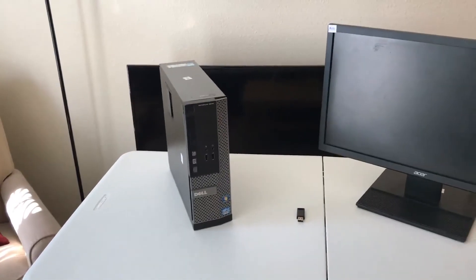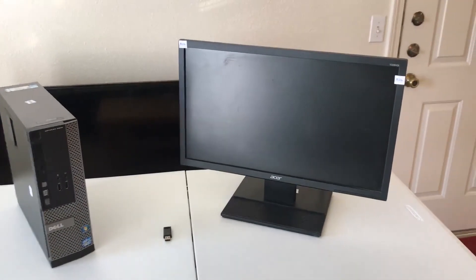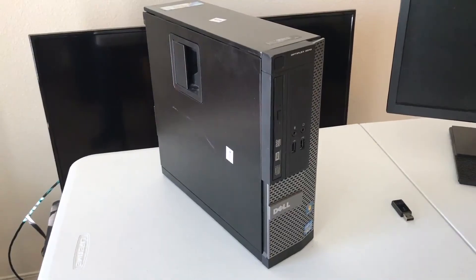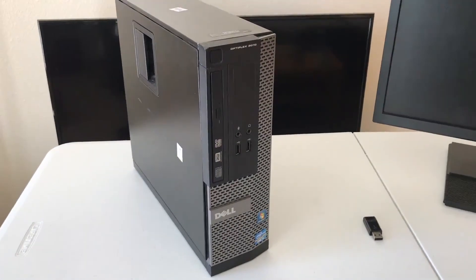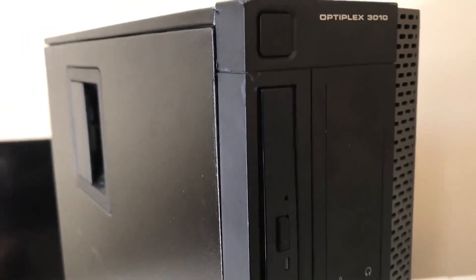Today I found this Dell computer at a thrift store for just $10. I also found a 1080p monitor that was $10 as well. I knew that this was a killer deal and decided to buy both of them. The computer had some signs of wear and tear but I felt confident that it would still work.